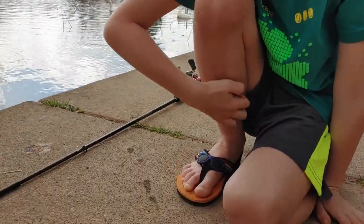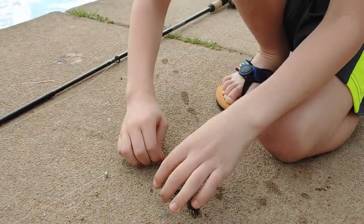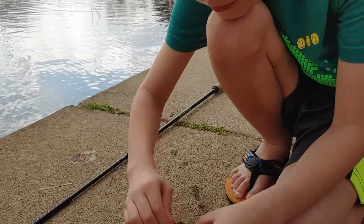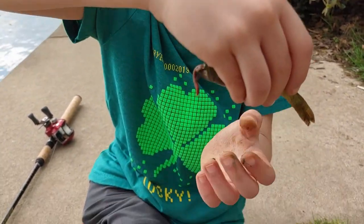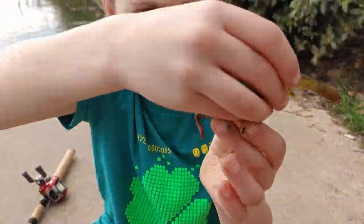Alright, let's get him off the hook. Hold on, grab him. I'll go get my pliers. So look, he was stuck. Throw him in there.